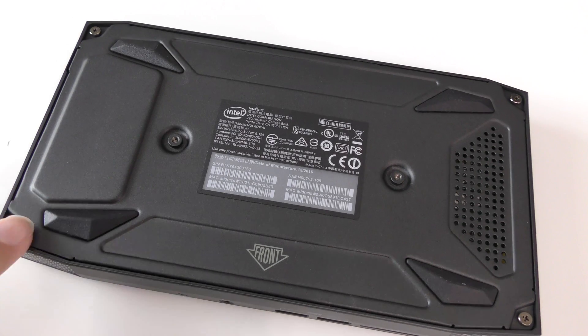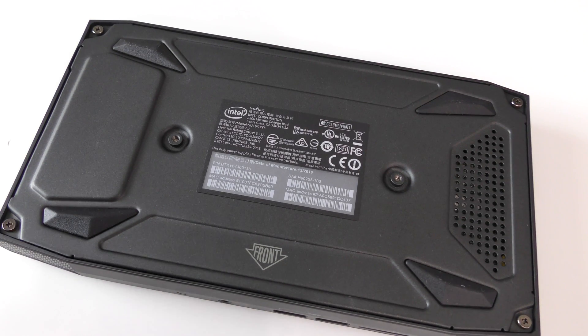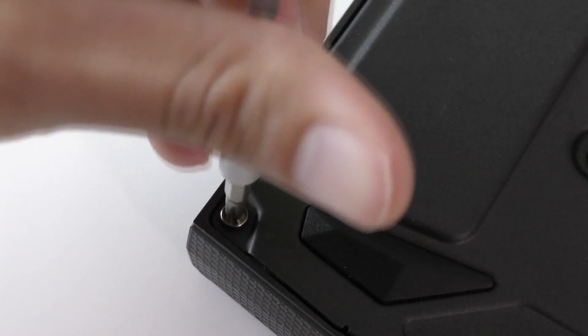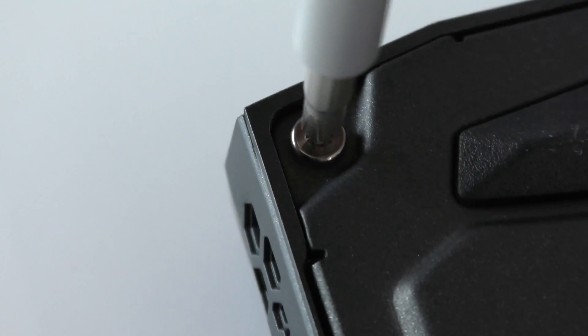So as promised, how to set up your Intel NUC or your mini PC. For those four screws, you need a Phillips screwdriver — a small one preferred — to unscrew the screws.